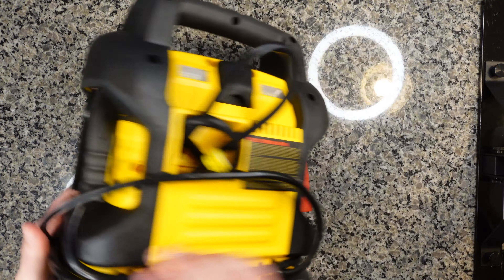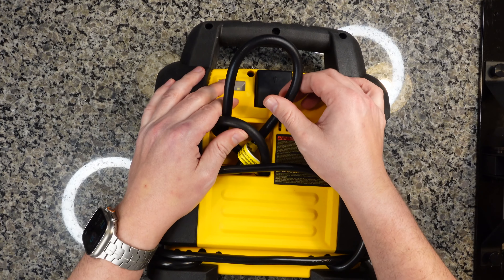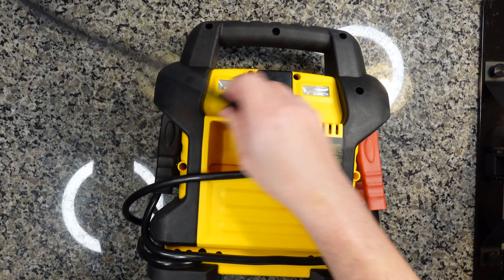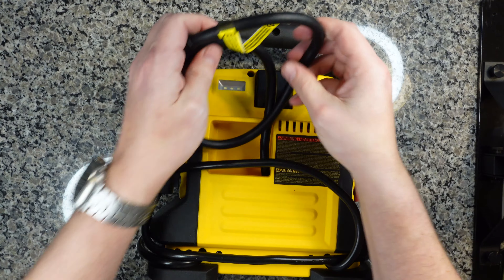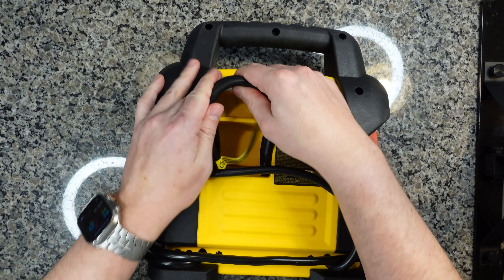The maximum air pressure that this unit will pressurize is up to 120 PSI. You access the hose, which is tucked into the back, just by pulling it out of its cubby. When you're all done, just curl it back up and tuck it away. Pretty simple.